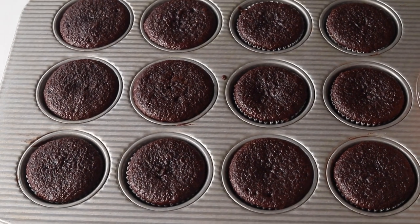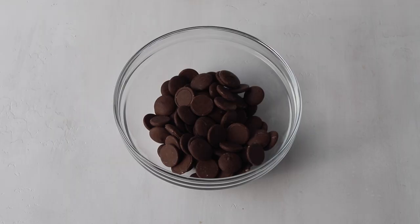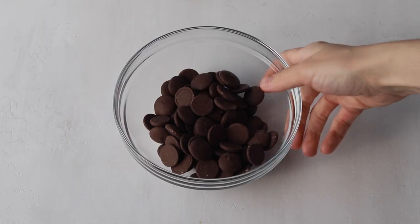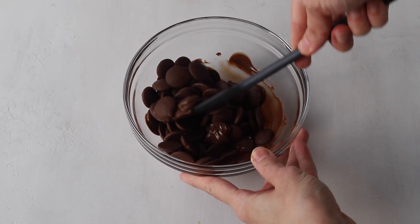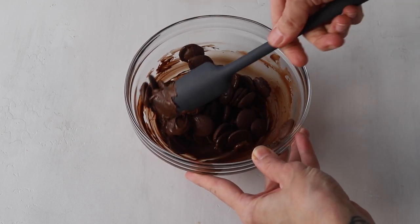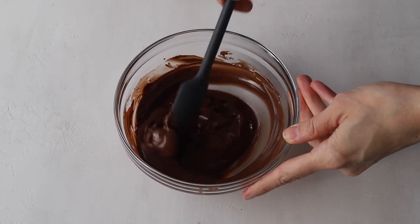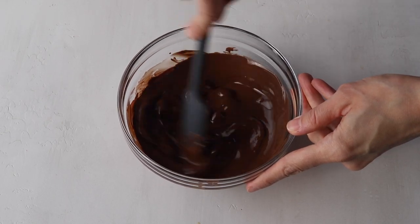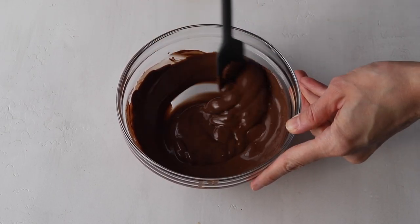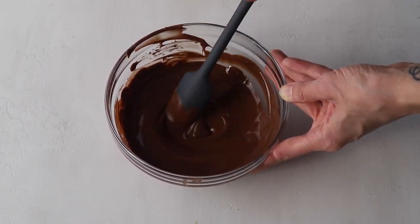While the cupcakes cool down we're going to make the chocolate decorations for the top of the cupcakes because they need time to dry and set. Here I have some candy melts — you can also use chocolate if you want. If you're using actual chocolate and not candy melts, you might want to temper the chocolate, because if it's not tempered it might become whitened or fading in color. I like to use Ghirardelli chocolate melts; they actually taste pretty good.